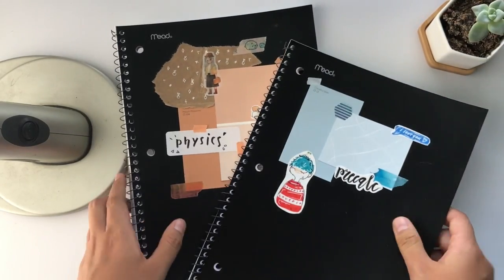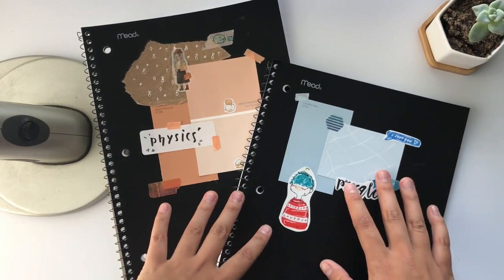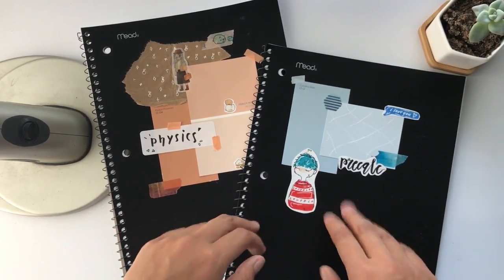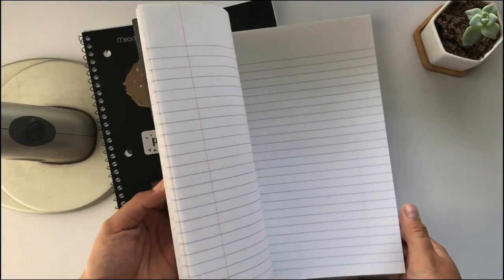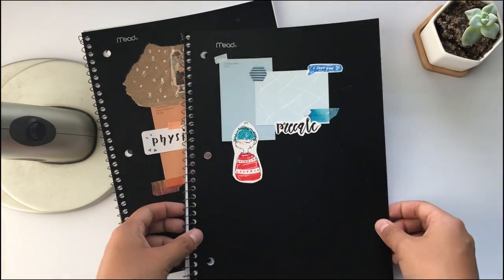Here I have two of my five notebooks that I decorated. I went with a colored theme for all my different subjects, and I kind of went ham on decorating this year because I really wanted them to look good. These are the Mead notebooks — they're 70 pages, I used these last year too, and they have really nice paper. It's really smooth and doesn't bleed through that easily.